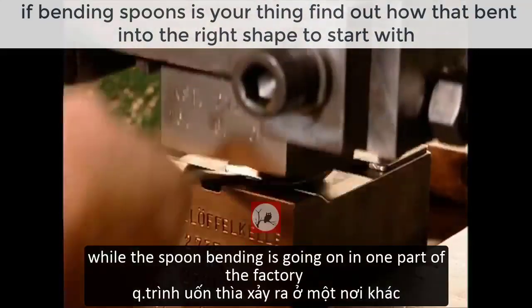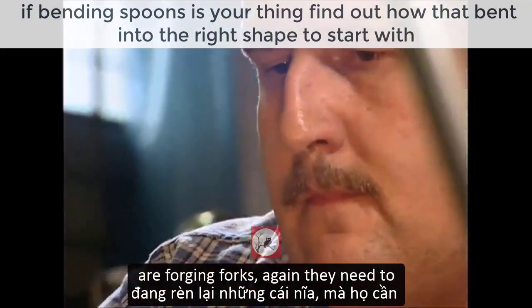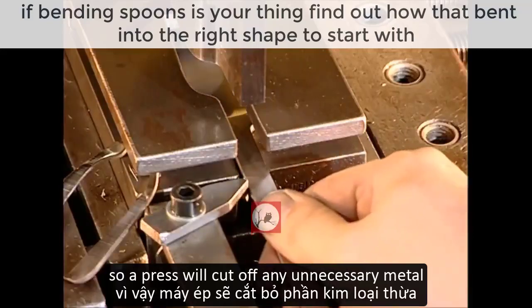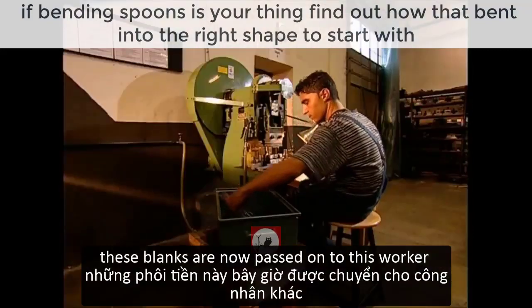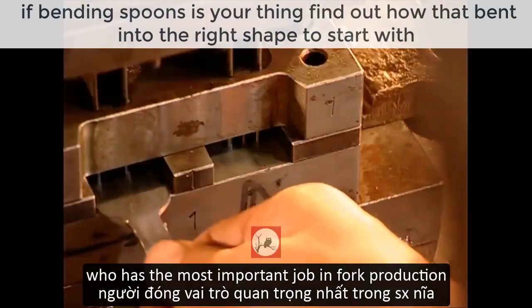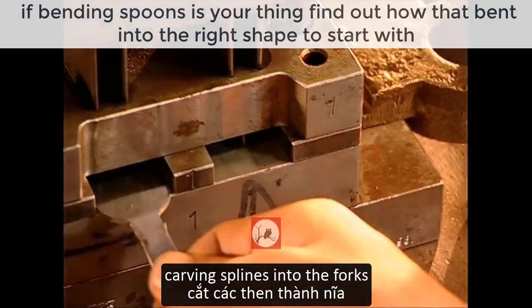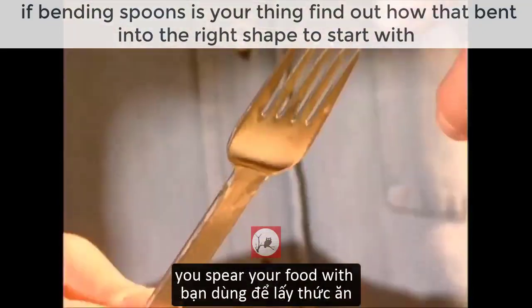While the spoon bending is going on in one part of the factory, other workers are forging forks. Again, they need to shape the little shovels first, so a press will cut off any unnecessary metal. These blanks are then passed on to the worker who has the most important job in fork production — all day long he sits carving splines into the forks. Splines are the pointy bits you spear your food with.